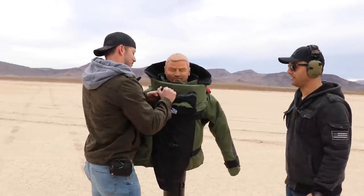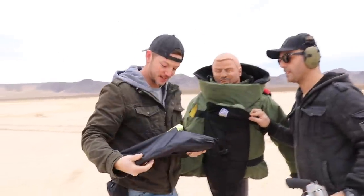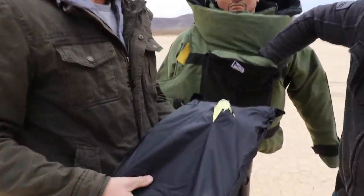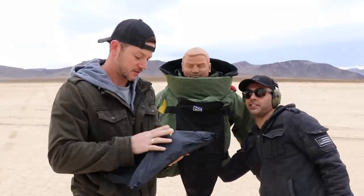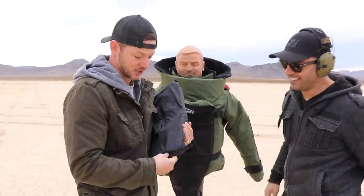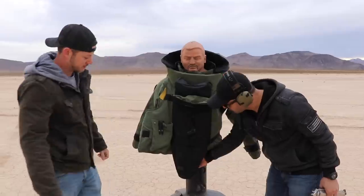Did it go through? I don't think it did. Opening it from the side to check — it caught it, it ripped it but it caught it. It's in there. It stopped a .500 Extreme Penetrator — right there. That is actually very impressive. It ripped the surface a little but did not go through. He lives — several broken ribs, but he survived the .500. We can feel chunks of stuff inside. There's more room at the top to shoot.